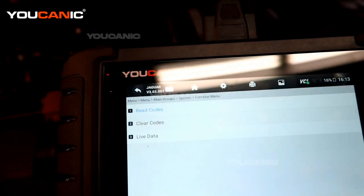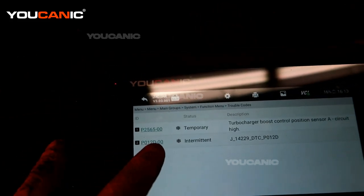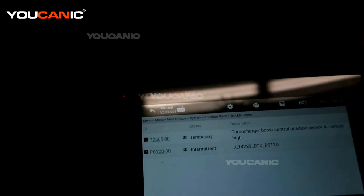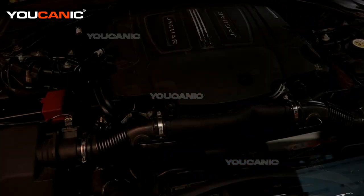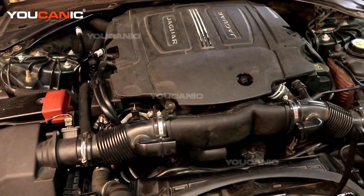We read the code and get a P012D, and also there is the temporary turbocharger boost control sensor A. The P012D is a sensor — it senses the amount of air coming from or into the turbocharger. So that's the sensor we're going to locate and remove.